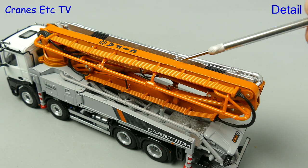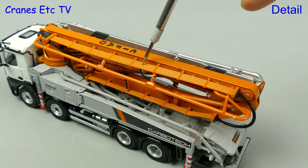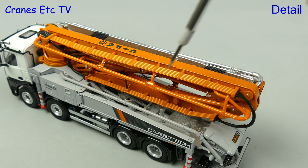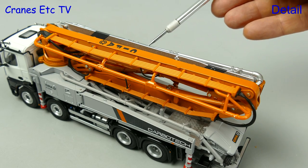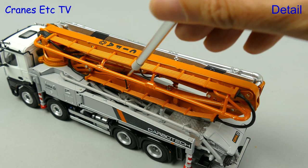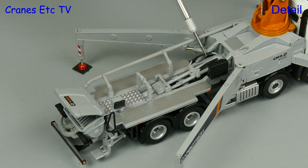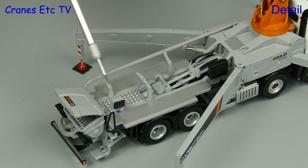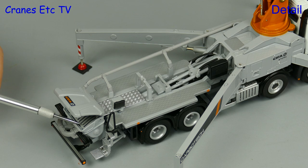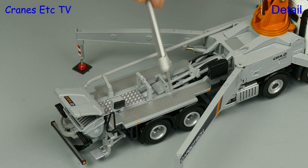The sections of the placing boom are metal, with the silver sections representing the carbon fibre of the real machine. Other parts such as the pipes and hoses are plastic, but the good news is that the colour match of the plastic parts is spot-on. On the carrier deck the various pump components are modelled, there's a grille inside the hopper, and nice walkway surfaces.